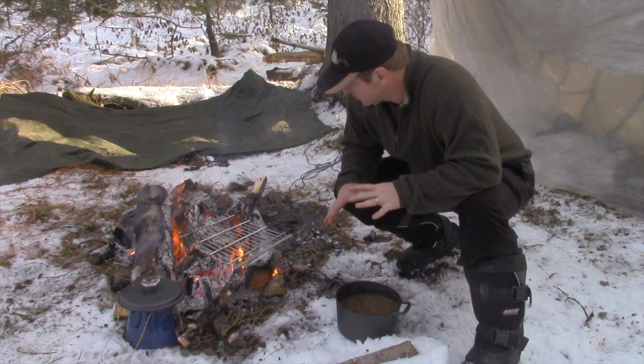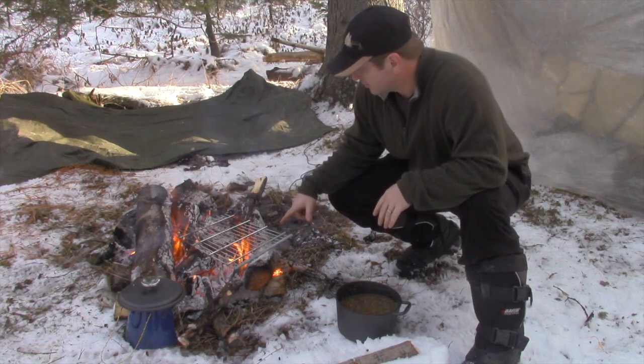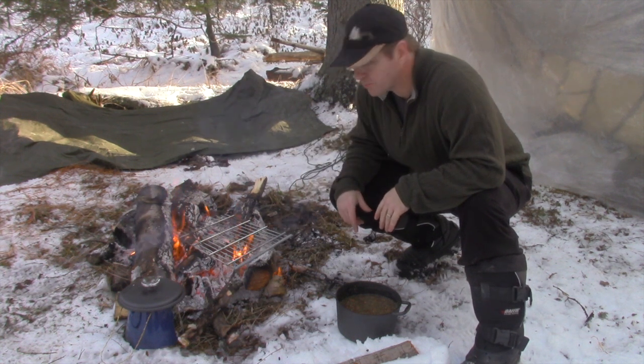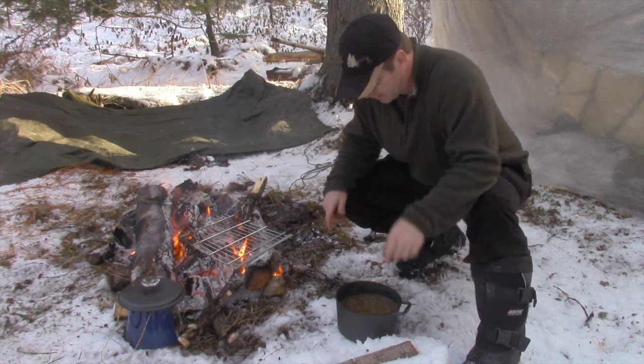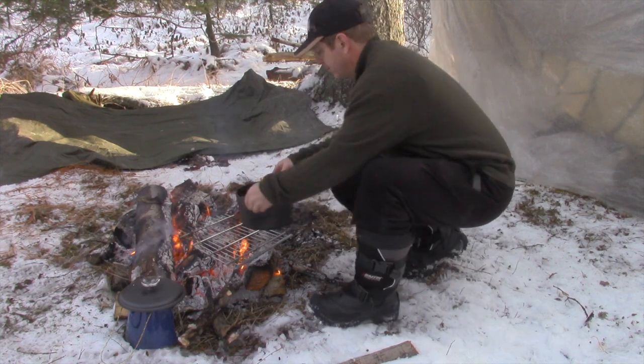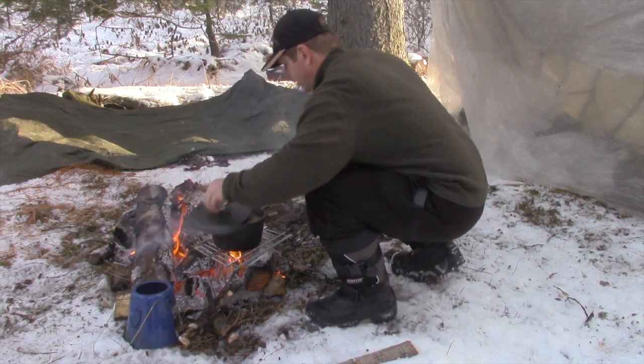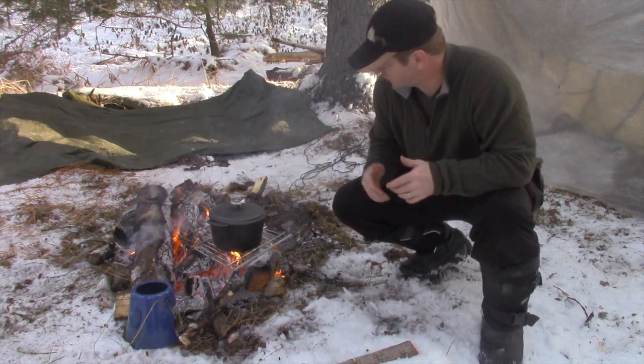Okay so here we go — I got soup, it's in the pot, it's ready to put on the fire. Wyatt had a pretty good idea — he managed to get an old shopping cart and cut the shopping cart out, so now we got a grill to set my pot on. Keep that over the fire. Throw my lid on — voila.